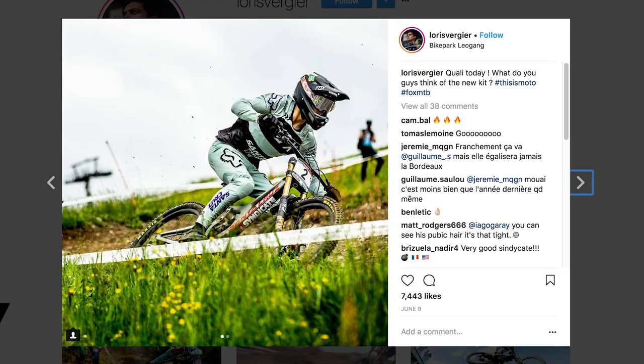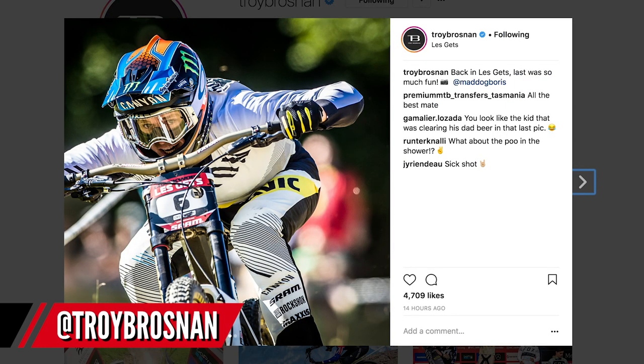However, riders like Loris Vergier and Troy Brosnan recently — their clothes are getting tighter and tighter. I wouldn't be surprised to see that ban lifted in the future, because ultimately it's one of the more pedigreed parts of our sport and it's a showcase. If the guys are going absolutely as fast as they can, why not make it a bit more aero? In relation to your question though — no, it's obviously not for aero reasons.